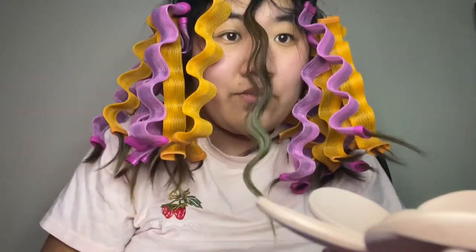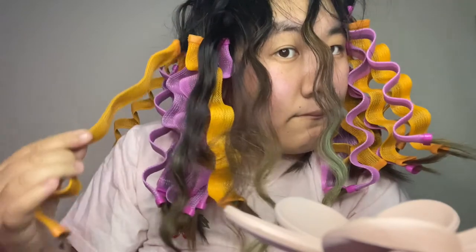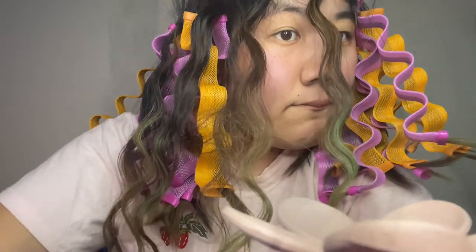It's been a couple hours, so we're taking them out. Okay, this is the result — I actually really like how they came out. People were saying how these were like super uncomfortable...